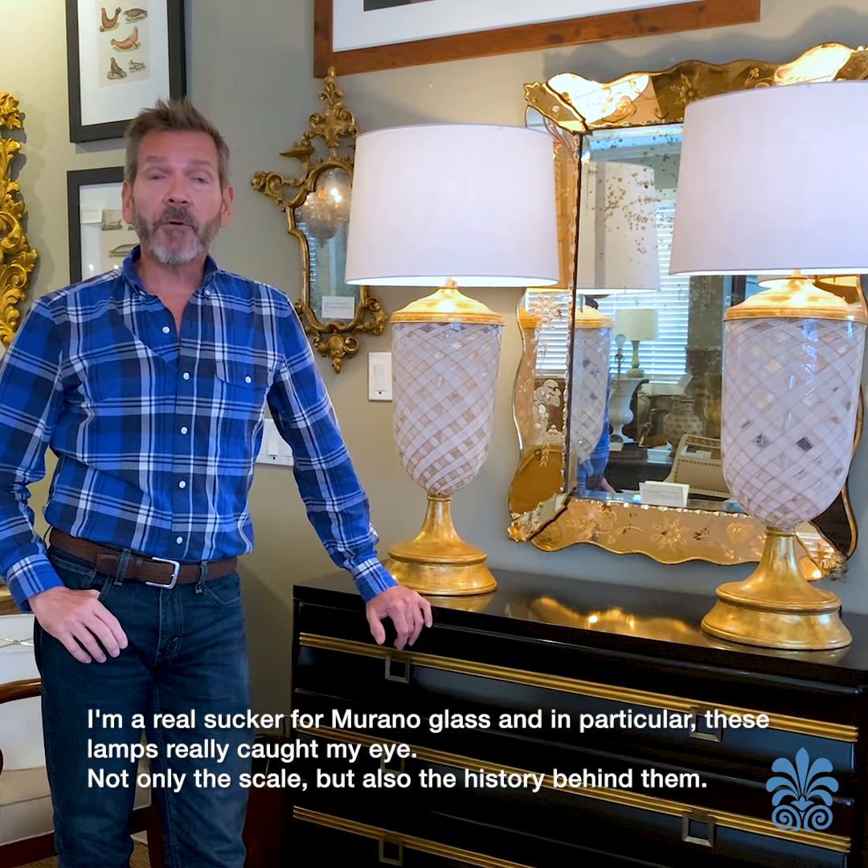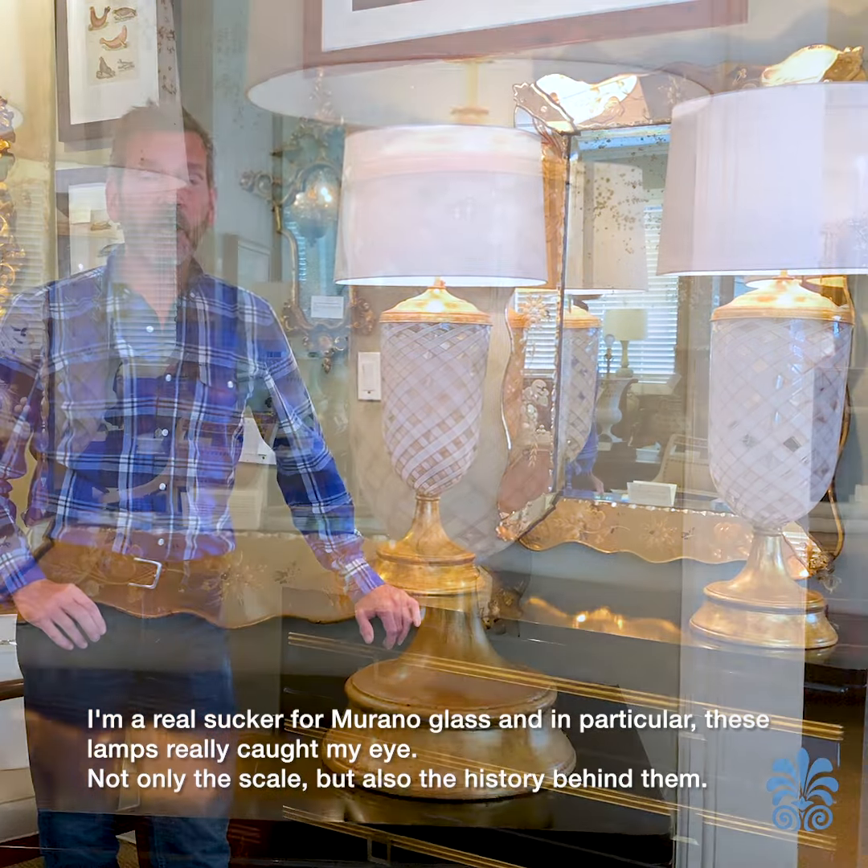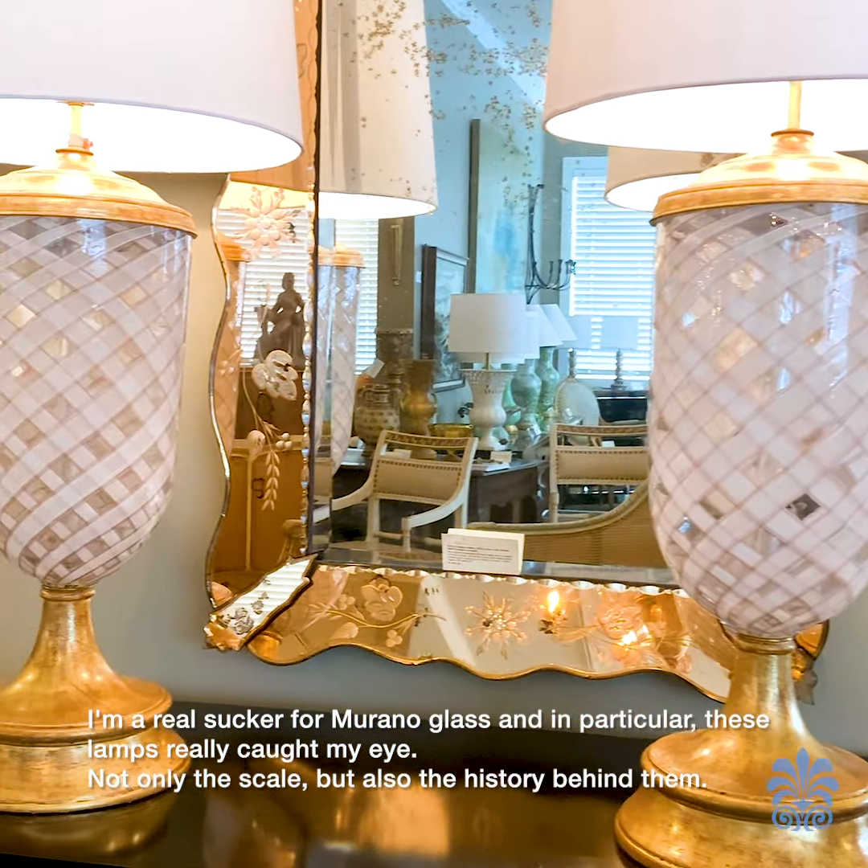I'm a real sucker for Murano glass and in particular these lamps really caught my eye — not only the scale but also the history behind them.